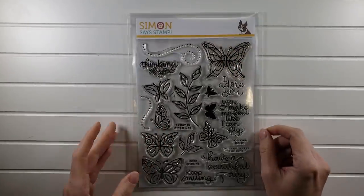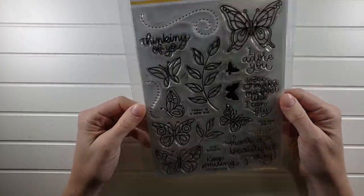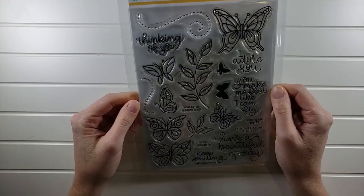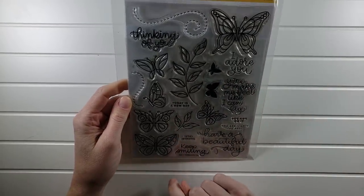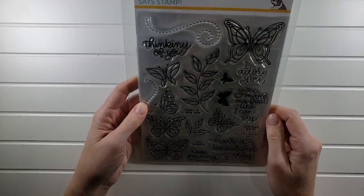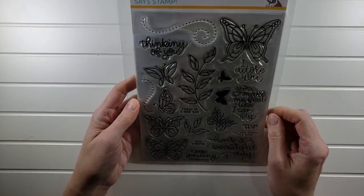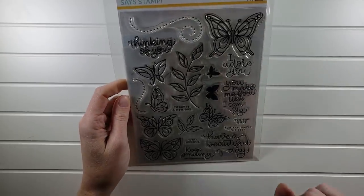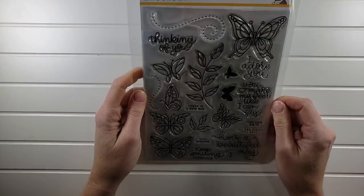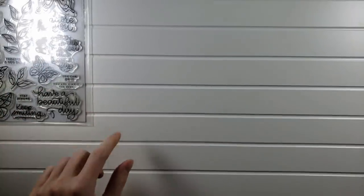Moving into Simon Says Stamp sets. We have this really pretty one called Beautiful Day — a very large stamp set with lots of great images, especially to color. This one came in a kit a long time ago and it's still selling for over $20, which is a little pricey. Did you guys hear that stamp set prices are going up? I heard it once but haven't been able to validate that. So anyway, this butterfly set large — I'm going to be selling for $12. I think I used that once for a kit as well.